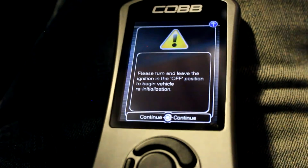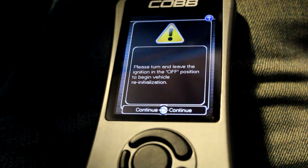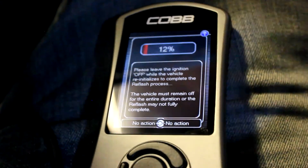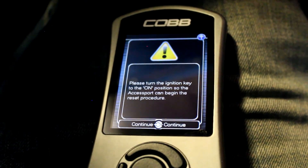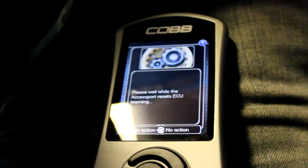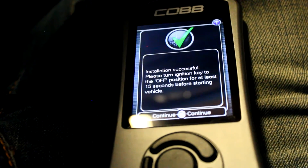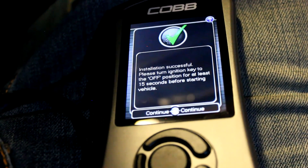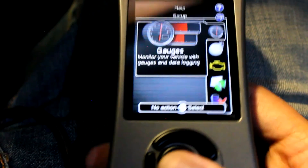It looks like it just finished — it says turn off the ignition. Ignition is off, hit Continue. Now it says it's resetting the ECU. Now it says to turn the ignition key off for at least 15 seconds before starting the vehicle, then hit Continue.